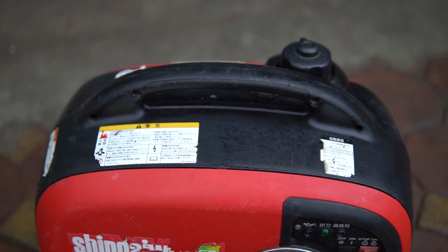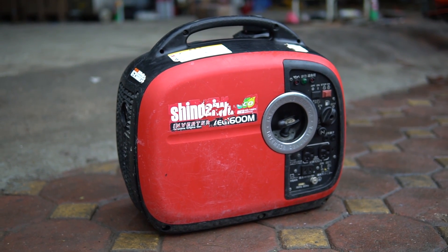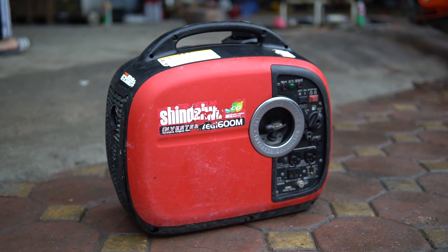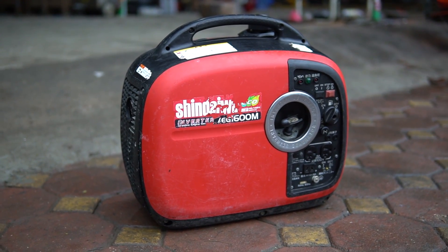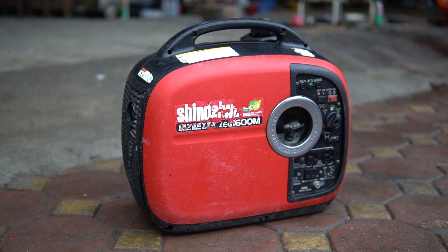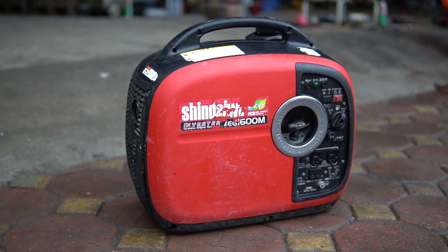Đây là dòng máy sạch tay chạy công nghệ inverter, tức là nó sử dụng mạch điện tử, chứ không phải sử dụng AVR hay tụ như những dòng máy khác. Ưu điểm của nó là trọng lượng nhẹ, kích thước nhỏ gọn, tiện dụng, và dòng điện của nó cực kỳ chuẩn. Nhưng nó sẽ có một nhược điểm chết người: đó là khi các bạn bị cháy mạch thì gần như các bạn sẽ phải bỏ luôn.